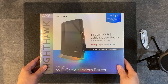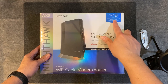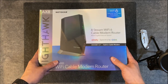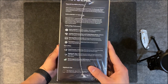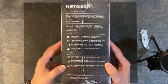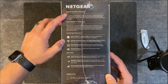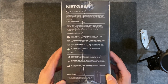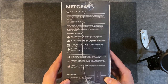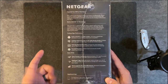Here we have the Netgear cable modem router, the AX8 — one of their Nighthawk products. It sports Wi-Fi 6 and says it's compatible with Xfinity, Spectrum, and Cox. It's a pretty hefty box — probably a little bigger than my old modem and router combined. The back of the box features marketing about delivering the fastest Wi-Fi to all connected devices with Wi-Fi 6. It has Smart Connect, which intelligently selects the fastest Wi-Fi band for each device, and is compatible with the Nighthawk app.